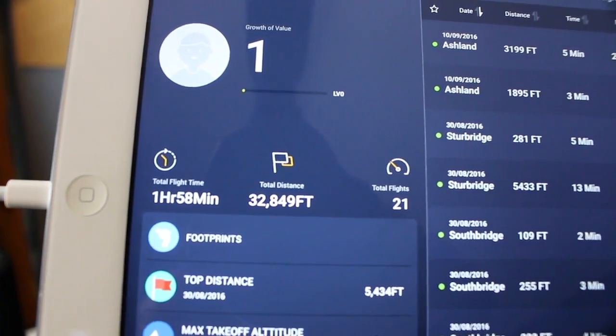According to the DJI app, I have less than two hours of flying experience and roughly 32,000 total travel distance. This is my first drone purchase ever.